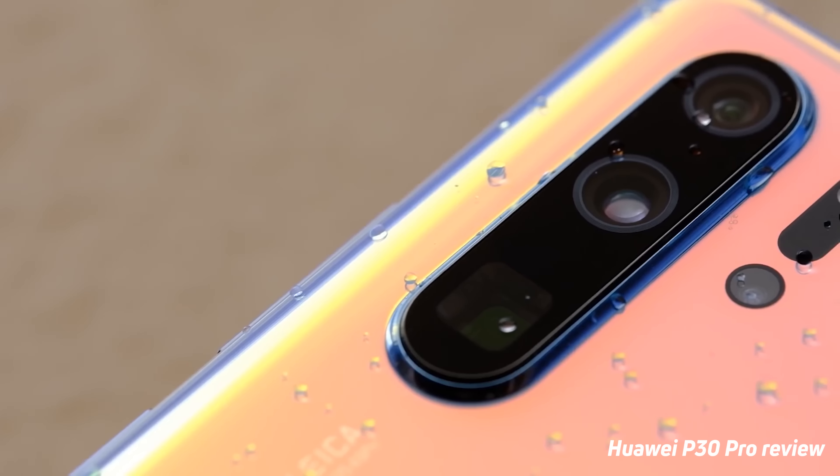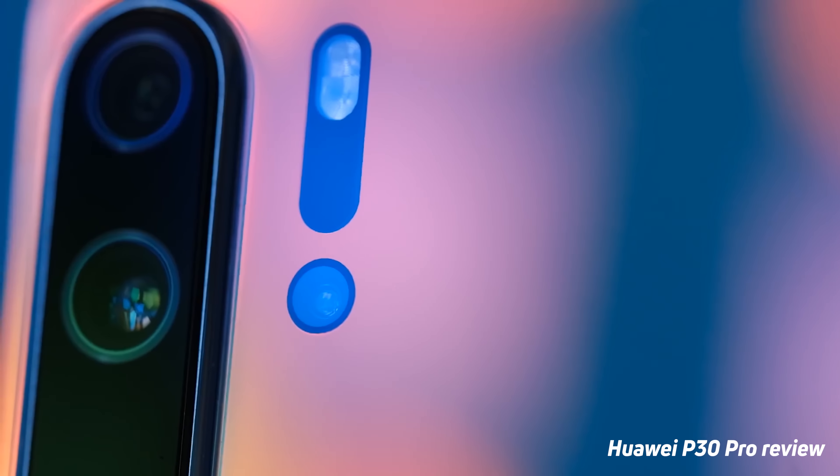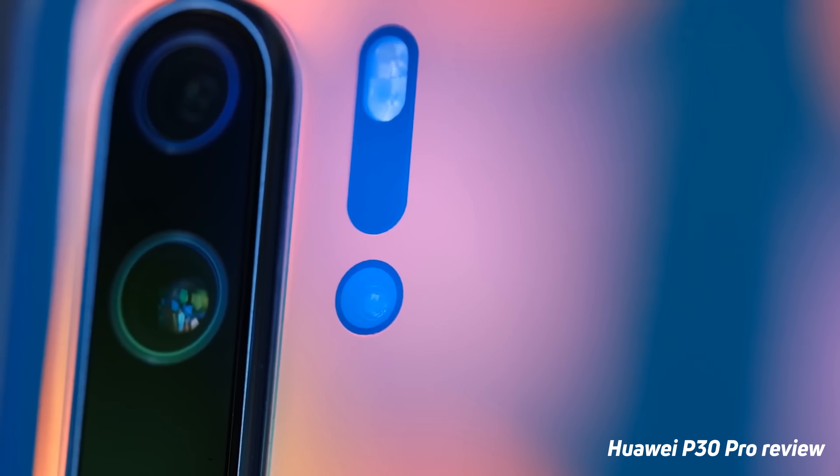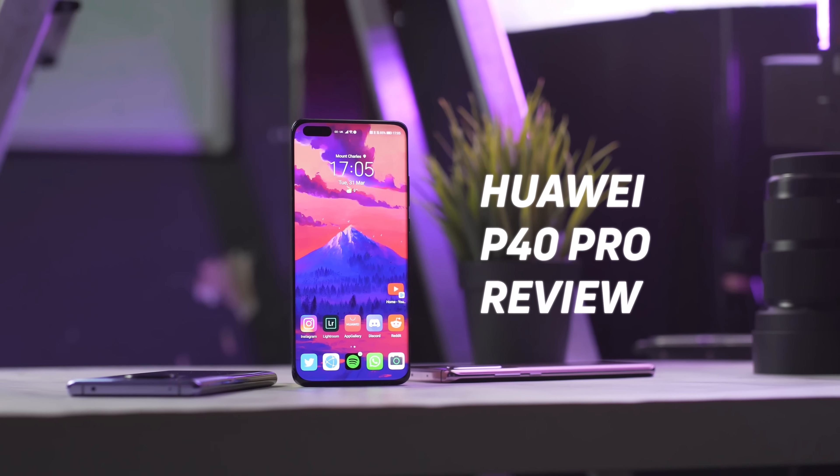Last year, Huawei wowed the world with its P30 Pro. It implemented an, at the time, revolutionary optical zoom technique that's since inspired a handful of competitors to do the same. So what has the company done to innovate and improve on the otherwise brilliant P30 Pro? That and more coming up in Android Authority's review of the Huawei P40 Pro.